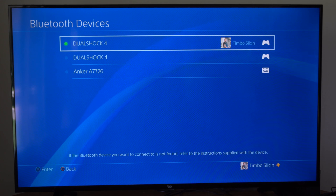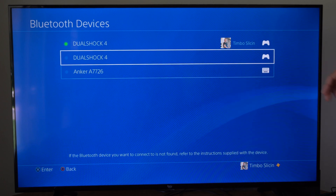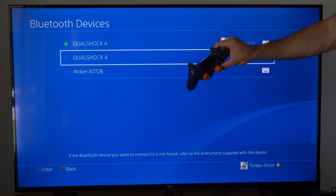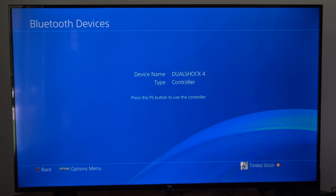Under here you'll see all your DualShock 4 controllers that are connected to your PS4, and other Bluetooth devices like this keyboard. I'm going to go to the controller that I want to delete and select it.